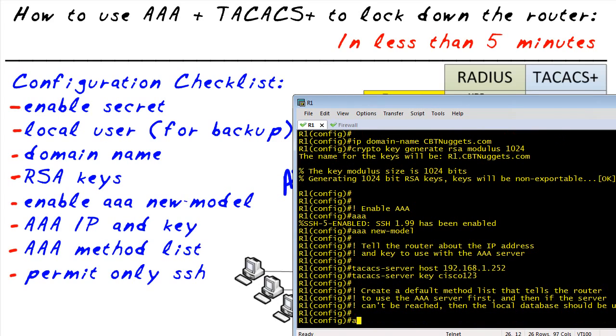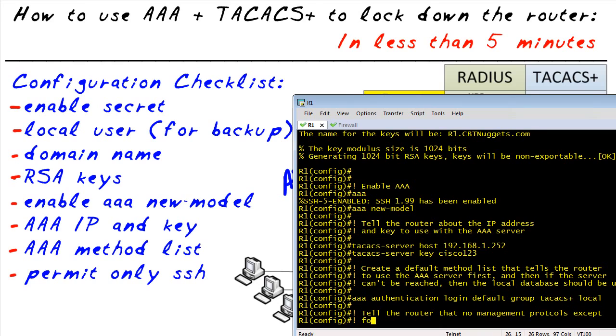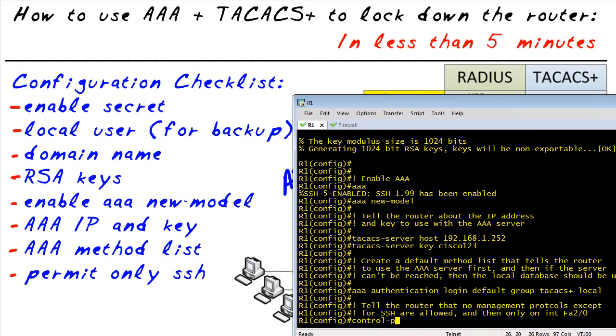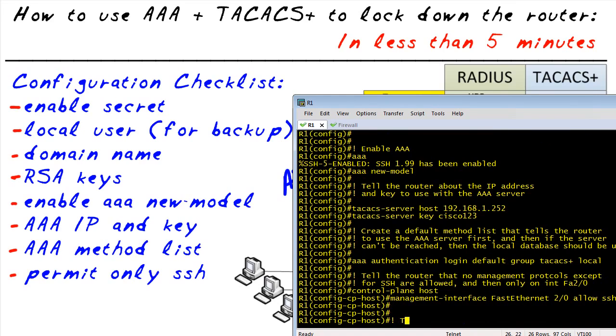Next, we're going to lock down SSH so that SSH is only allowed — telnet won't be — and we're going to lock it down to the FastEthernet 2/0 interface. The easiest way to do that is to use the control plane functionality. We're going to go to control plane host and specify the management interface is FA 2/0 and only allow SSH. That means telnet, HTTP, and other management protocols will not be allowed as a result.